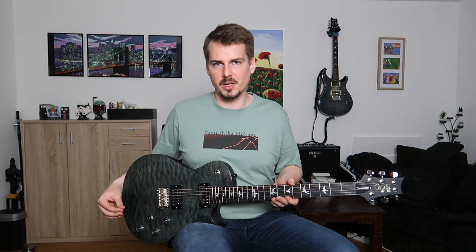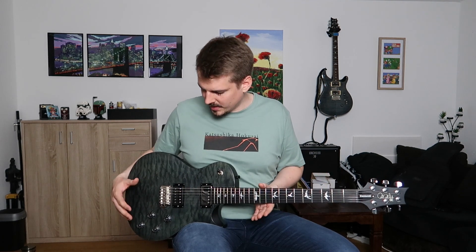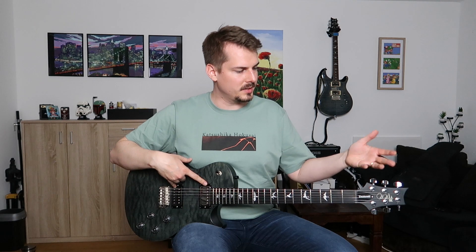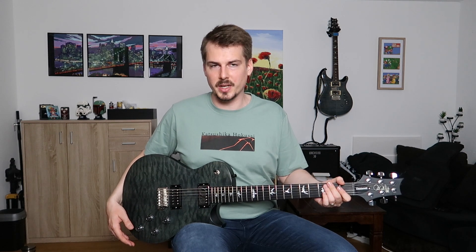Of course, this guitar is not as good as a US-made PRS, but I think it's awesome — it plays great, and with all the mods that I did, it feels really close to a core model in my opinion. With the knobs, they have the same feeling. The original US-made PRS pickups and the aesthetics of the locking tuners all come pretty close, and I really like this guitar. It plays awesome. It's great for metal sounds or for higher gain sounds.